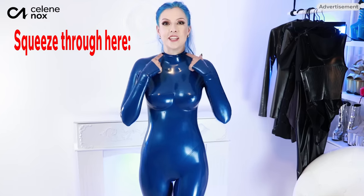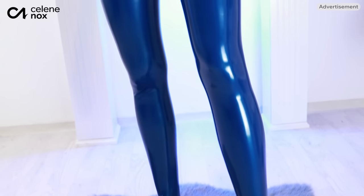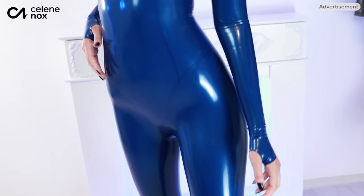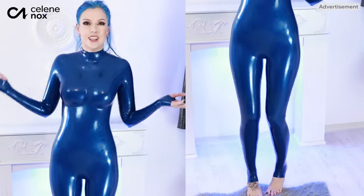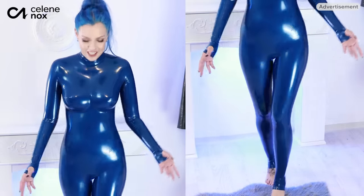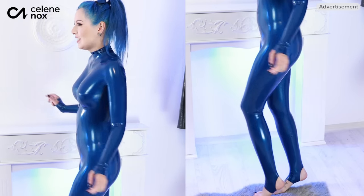It took me a little while because a neck entry catsuit is never something you get into really fast — you have to squeeze your whole body through this opening. Luckily, 0.25 millimeter latex is really stretchy so I managed. And I'm blown away by this cut. It's called an Atomic Cut catsuit, completely made to measure, and you can see that because it just fits so good. I'm amazed by the fit.